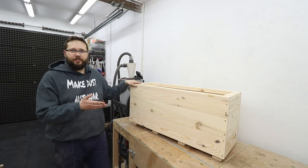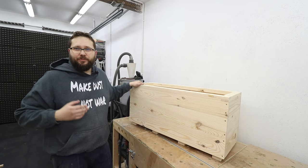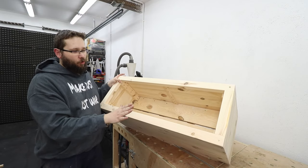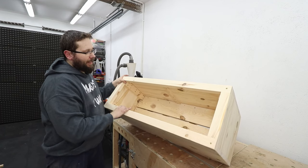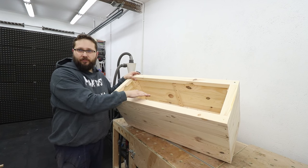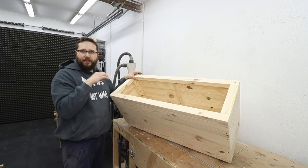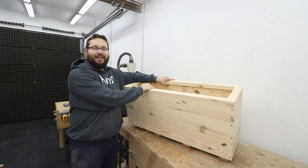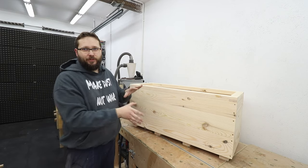And there you go — a simple planter you can make out of anything, even scraps. There's plenty of room for whatever you want to plant, plus we've got drainage in the middle. When you put your lining or foil inside, make sure to put some holes in the middle where that drainage channel is running, and the drainage for the whole planter is sorted.